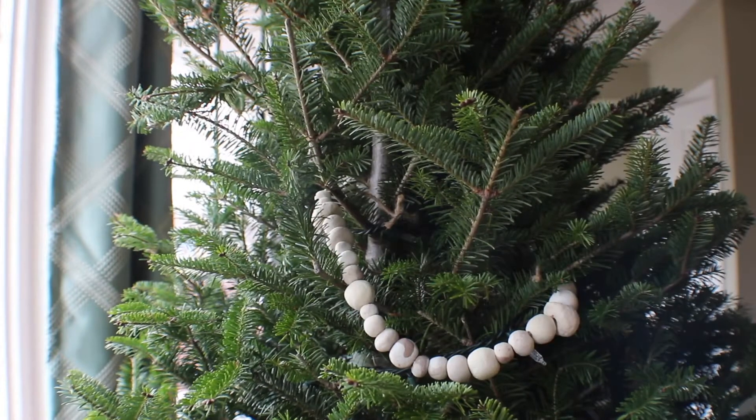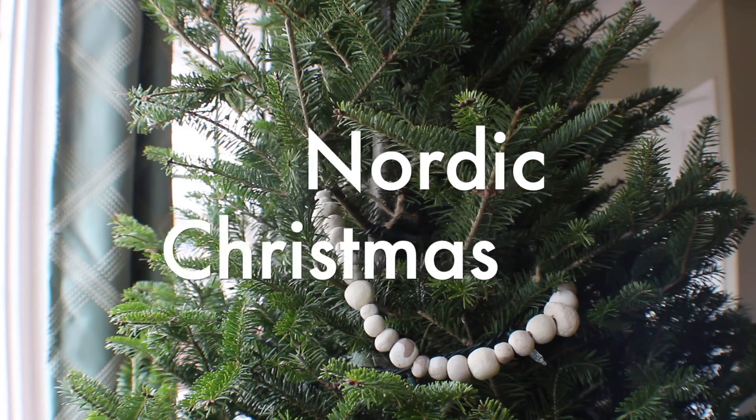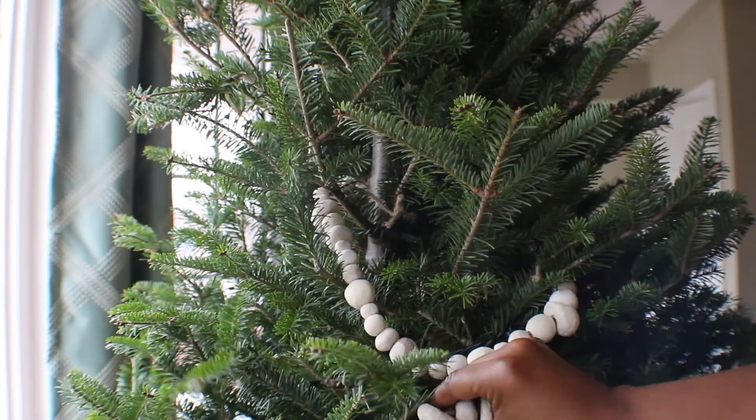It's not putting any weight on your tree. And this is the same DIY that you can use for the Boho farmhouse Christmas tree decoration, the Scandinavian, the Nordic — all of these are almost the exact same, but it's just a better way of putting it on so that your tree is not weighted down.